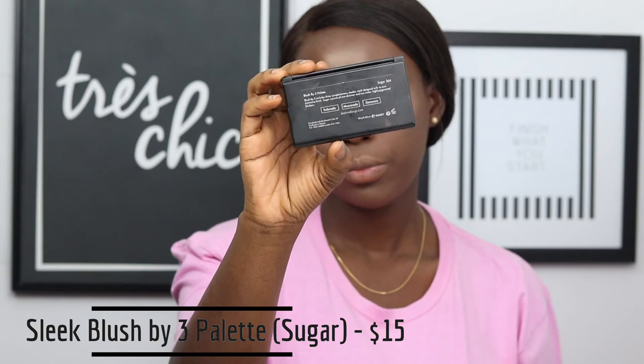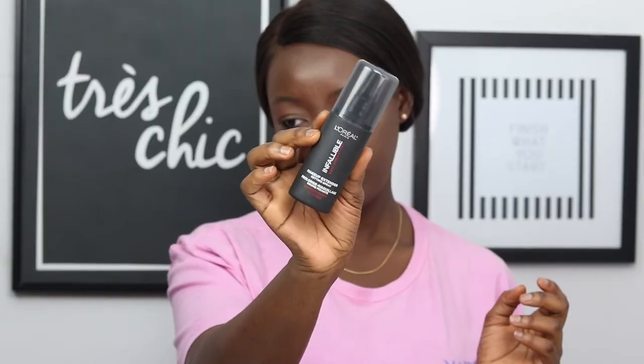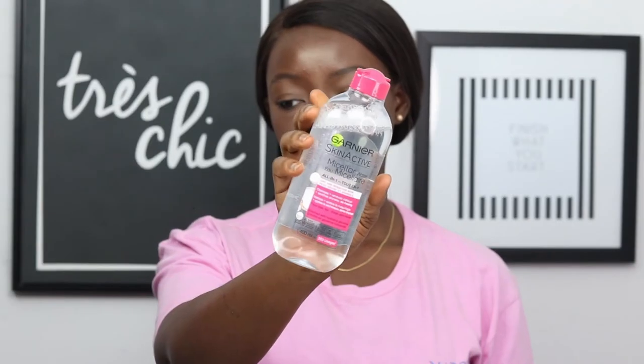Taking my Sleek Blush by 3 Palette in Sugar, I'm going to take the first two shades and apply some blush on my cheeks to give a bit more color to my face. After that, I'm just going to set my face with my setting spray.